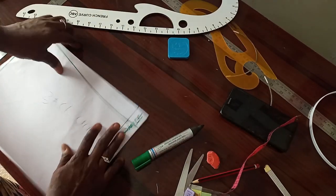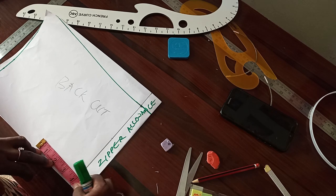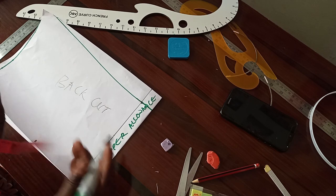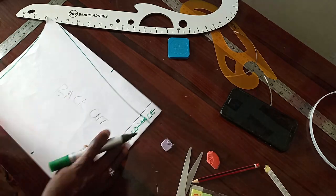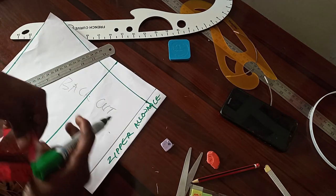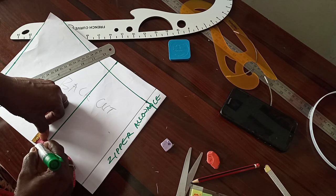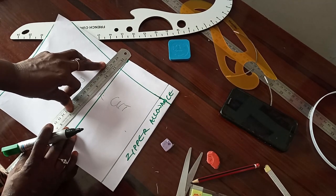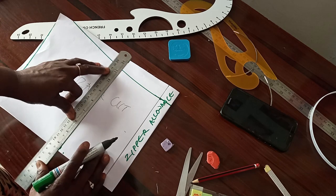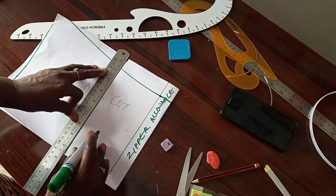Before I cut out, I get my bust span of four inches to get my darts. I mark four inches after the zipper allowance. Then I connect, come to this side — left and right — with half an inch. Half an inch to this side, half an inch there, then I connect it. Half an inch to the top. This is my dart now.